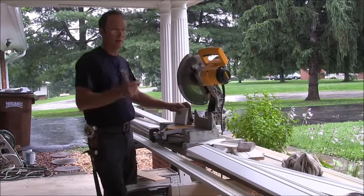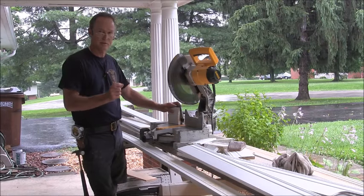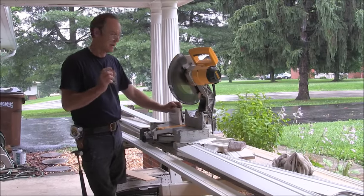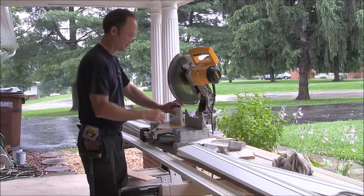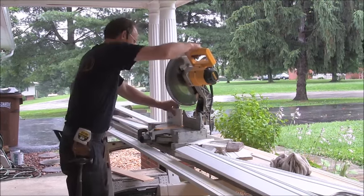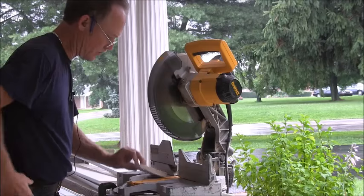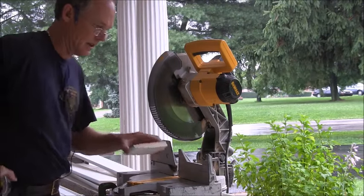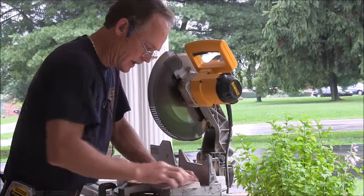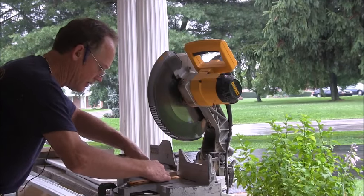Now the next piece we're going to cut — I usually start out, and it's going to vary a little bit — the center piece. They're not going to match up perfect. The center piece I start out at 9/16 of an inch wide on the short side. So what we'll do is we'll cut this off. We're going to measure — knock your hairs off first — it gives you a good straight line to go by. And you're going to measure 9/16 of an inch.